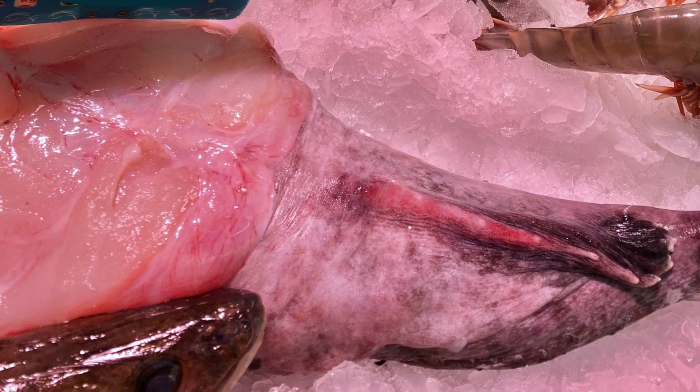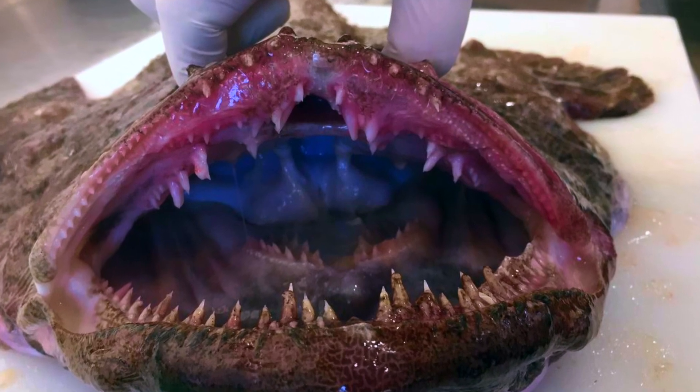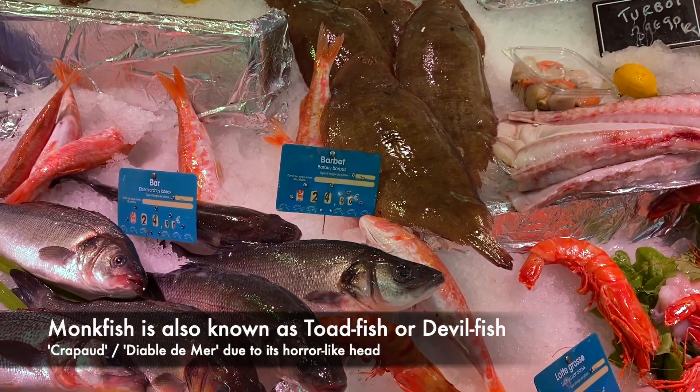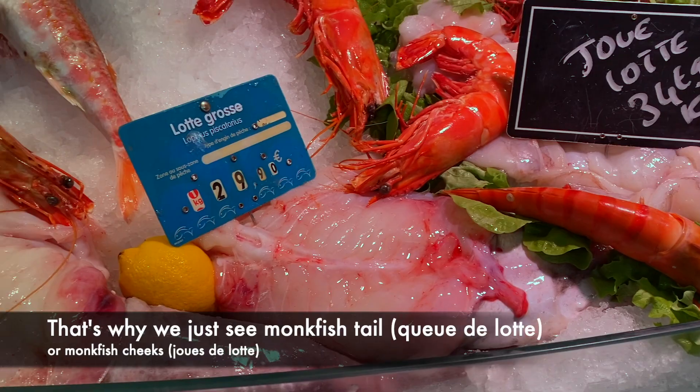Unlike many others at the market, luckily you'll never see the horror-like head of the monkfish. Have you seen it? It takes about half of the fish — that's why Lotte is known as the crapaud or diable de mer. Thankfully we just see the monkfish's tail or cheeks, and once the middle big bone is removed you're left with the healthy meaty part with no bones about it.